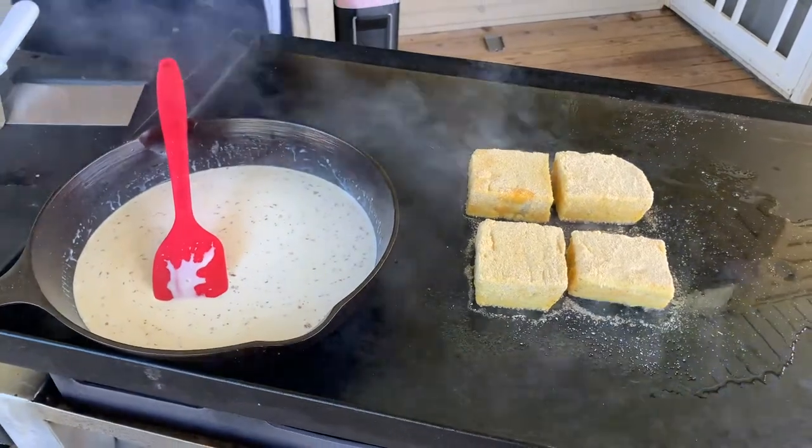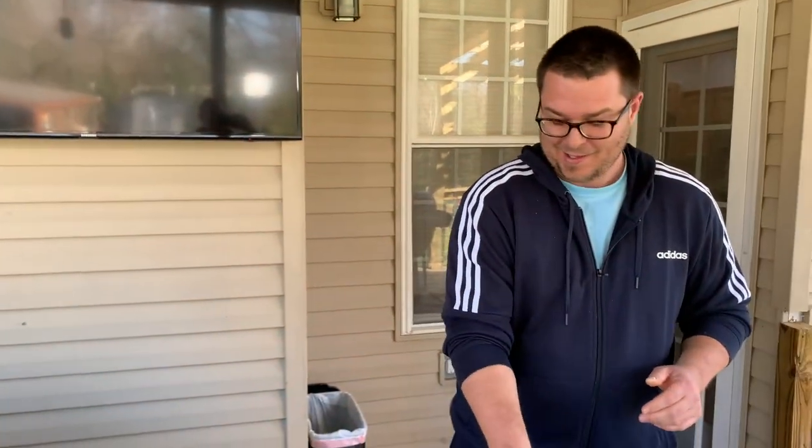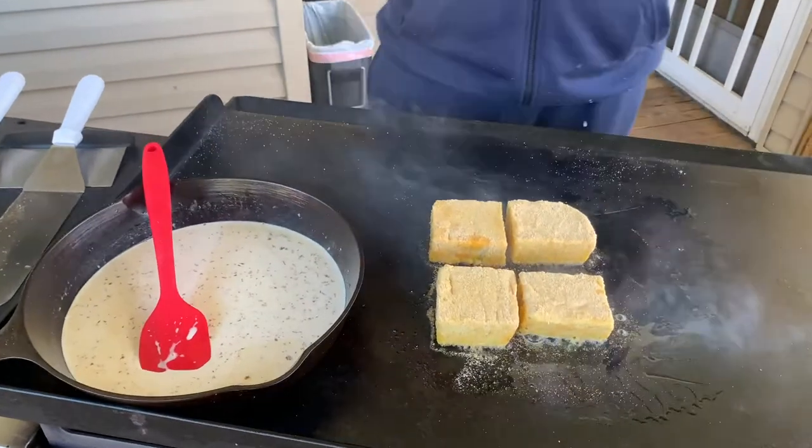We're on to something good, guys. We just got a new YouTube subscriber — I saw the notification. I think grit cakes are a really great way to add texture and flavor, something that's different without going the extra mile. If you make grits you might have leftovers — it's a great way to use them. I despise leftovers but I love taking them and turning them into something completely different.